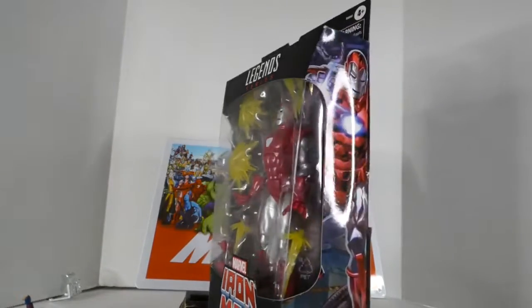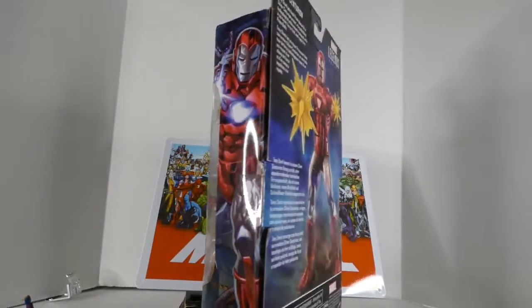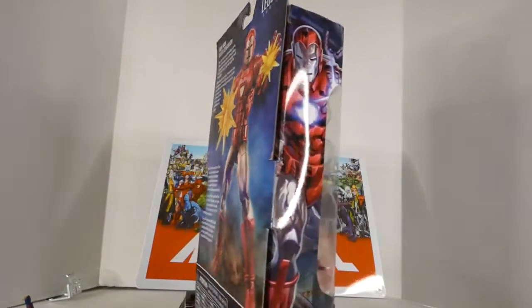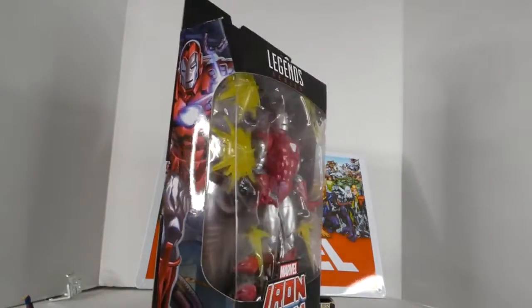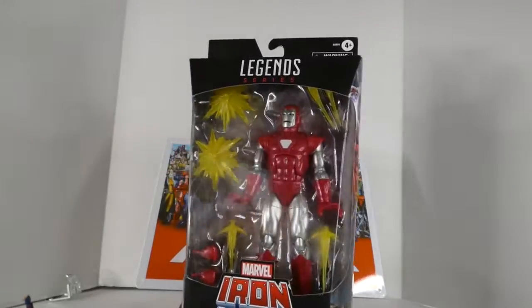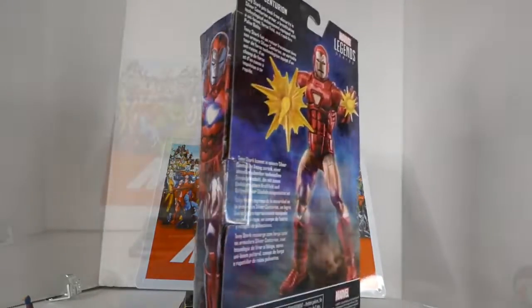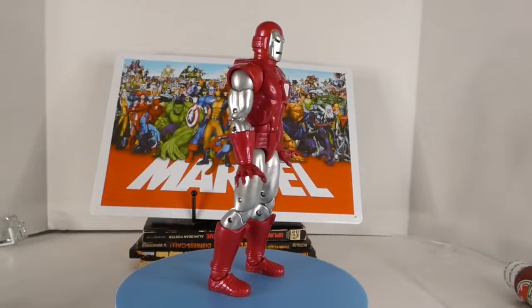Hey, welcome to Infinite Realms, and yes it's another haul video. I'm using a lot of my tax return to grab some extras these past couple of weeks, so let's move on and take a look.